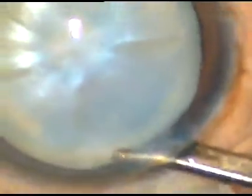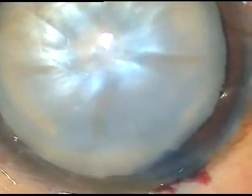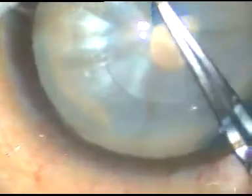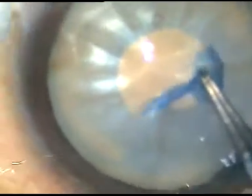Now capsulorexis is to be done. To prevent the occurrence of Argentine flag sign, what I do is a two-stitch rexis or double rexis. I do a mini rexis first and then I enlarge the mini rexis after decreasing intra-lenticular pressure. This is how I incise the anterior capsule. The C flap is made and a small rexis is made at this stage. I have used only HBMC before making this small rexis.